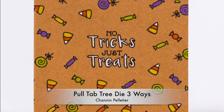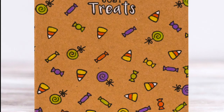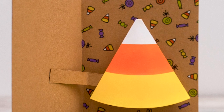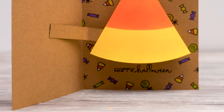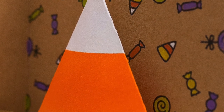Hello everyone, it's Shannon here from Craft Ghetto and welcome to Waffle Flower's October release Blog Hop. In this video, I'm going to show you how to create this really cool pop-up candy corn card using the brand new Pull Tab Tree Die. This die can also be used to make a Christmas tree and several other really great designs, which I'll share some ideas at the end of the video, so stay tuned.